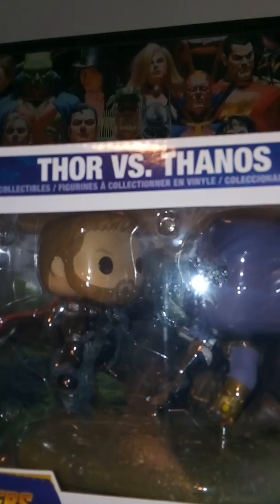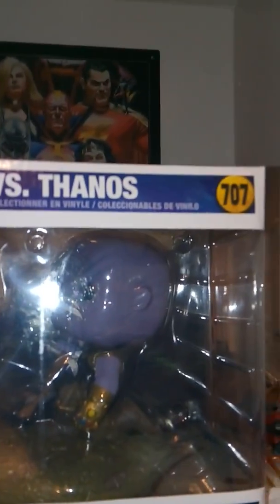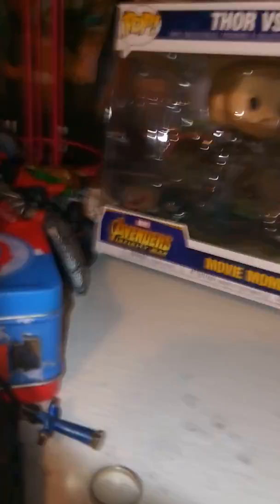Hey guys, welcome to Natara's 307. Today I'm reviewing the Thor vs. Thanos Avengers Infinity War Funko Pop movie moment. We got a nice clear view of the box — Pop 707, Infinity War movie moment. At the top you can see the insides of it, and that's something I really like about these movie moment boxes: they basically show you it from all angles.